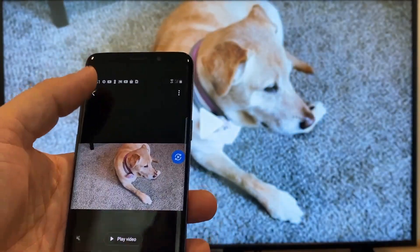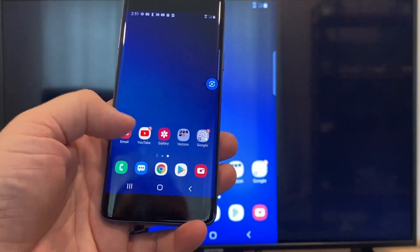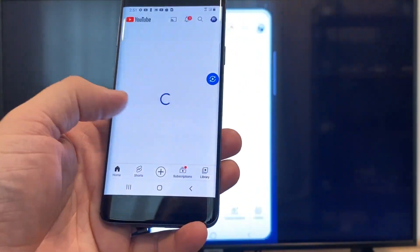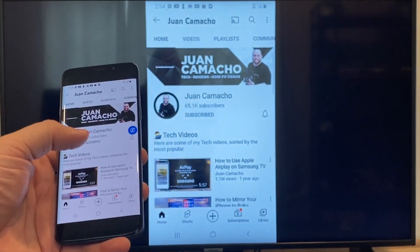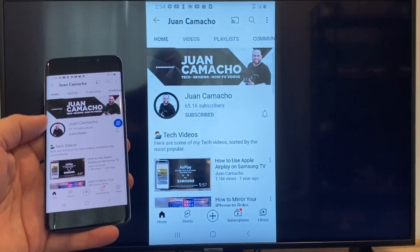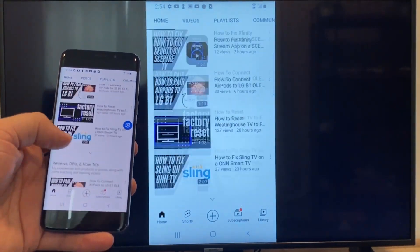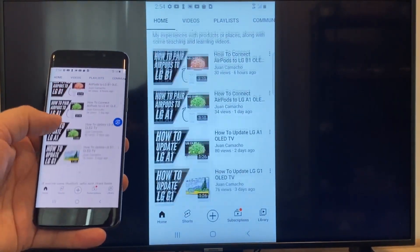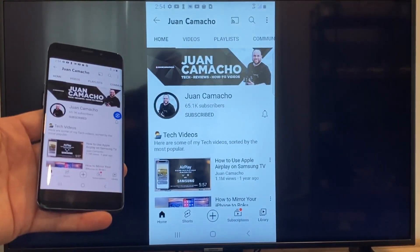Now say you want to play a YouTube video. Just go back to the home menu on your phone and click on YouTube. Right now it is casting everything that is on my phone to the TV in vertical mode. I'm on the YouTube channel, scrolling up, and as you can see, it's casting everything on there. That's how you do it with a Google Chromecast.